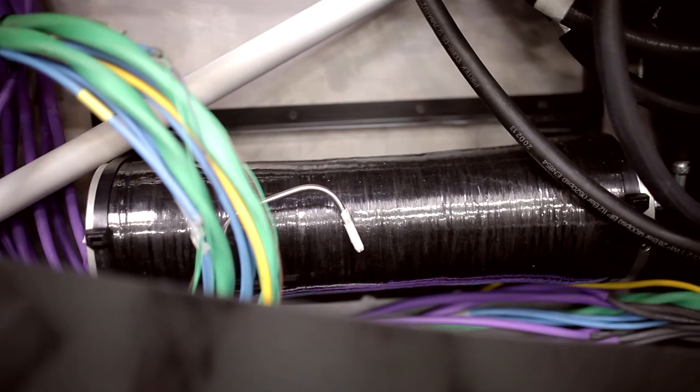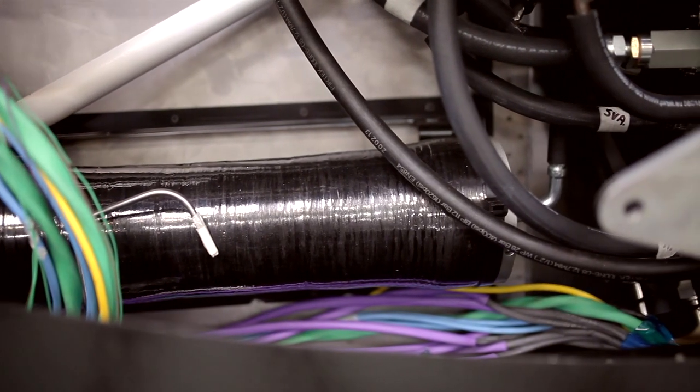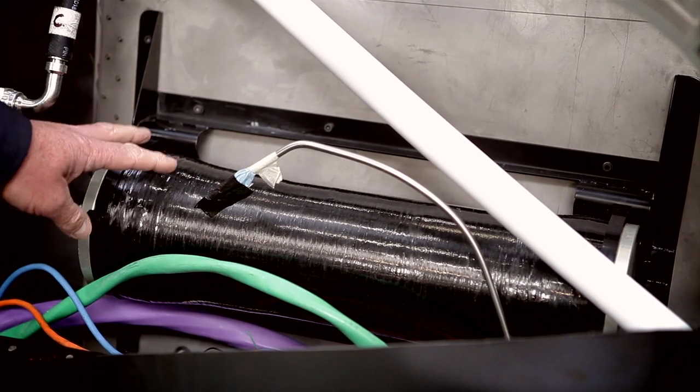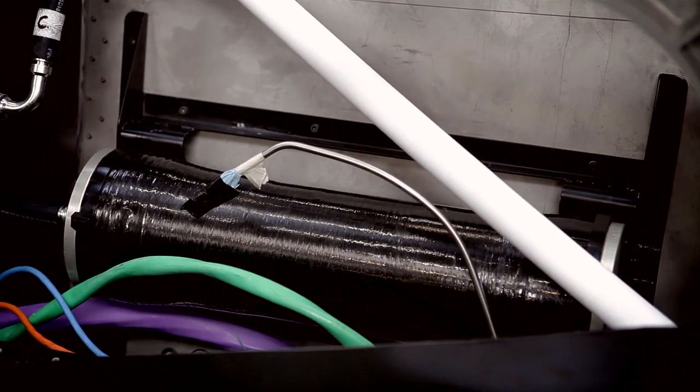As a backup, we have down the bottom here a composite hydraulic accumulator. If there was an emergency situation and the hydraulic power was lost, this store of energy here would provide the hydraulic oil to move those cylinders.